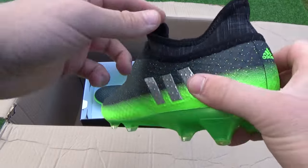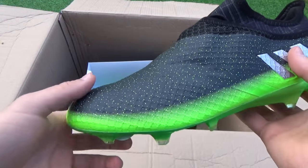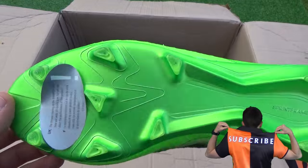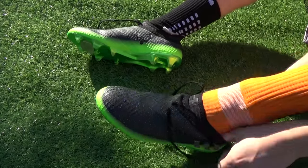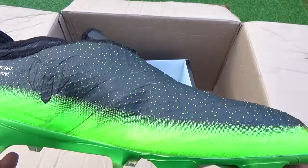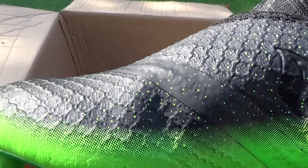Now onto the final boot in this pack: the adults Messi 16 Plus pure agility. This is a pro level boot which won't be worn by any major professionals. Pricing in at 230 pounds or 280 US dollars, this is the most expensive range of the Messi 16 collection. Virtually the same as the kids edition, the boot uses the sprint frame chassis with the Messi GammaTrack stud system, while a chrome finish completes the sole plate to perfection. Tech specs wise, agility knit compresses the foot for a comfortable yet responsive cleat. The tech fit collar is an elasticated material designed to wrap the ankle and enhance lockdown and fit.